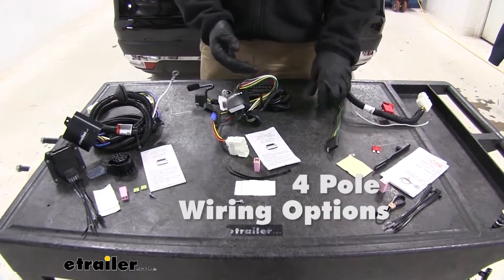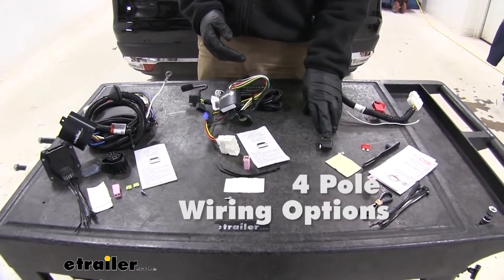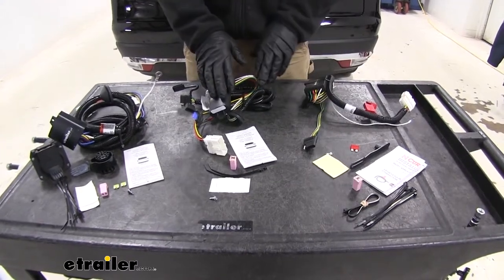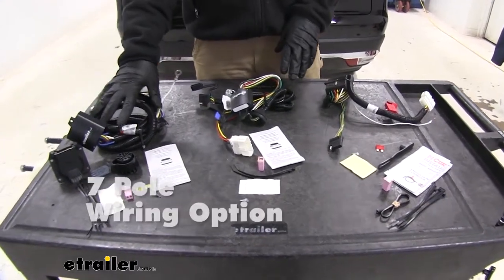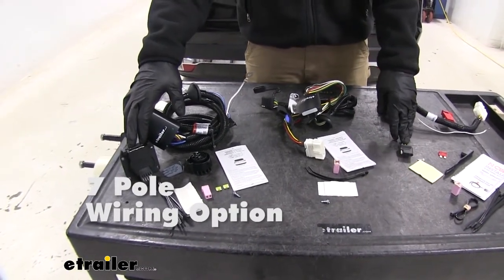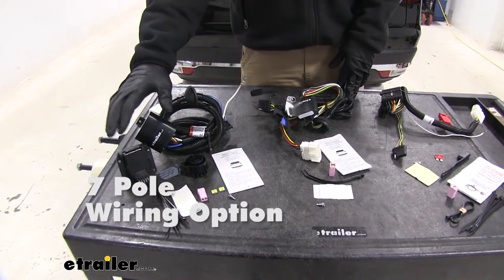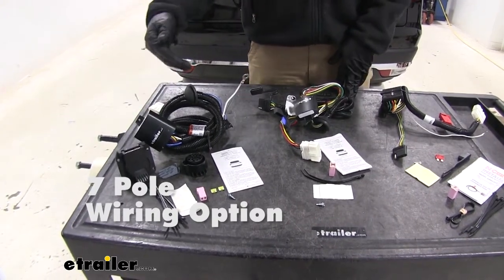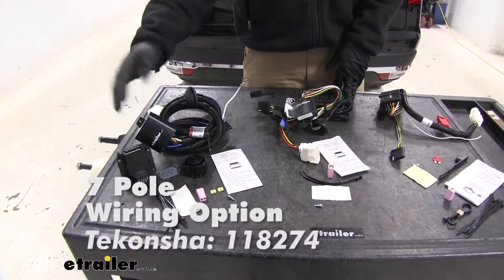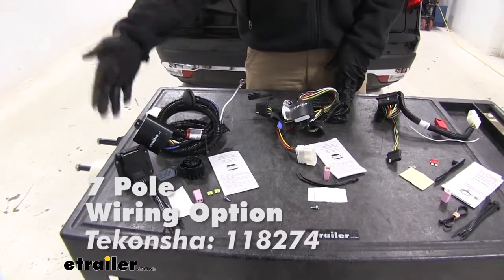These give us the basic signals that we need, like our right turn and brake, our left turn and brake, and a tail light signal. The next one is going to offer a seven-pole design. The seven-pole gives us those same three signals, but adds a reverse light signal, a 12-volt power signal, and the ability to wire a brake controller to the system. That part number from Tekonsha is 118274.